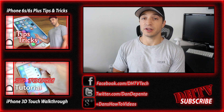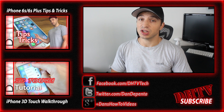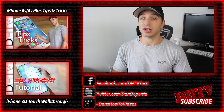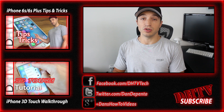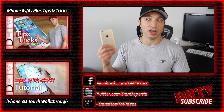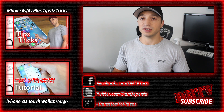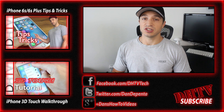That was the iPhone 6s and 6s Plus camera tutorial. I hope you found it helpful — if you did, hit the like button, subscribe to the channel, and share it. You can also follow me on Twitter or Facebook. The Facebook page has a chat box so you can get live answers to questions. If you leave a comment on YouTube I'll get back to you as well. Thanks for watching and I'll see you in the next one.